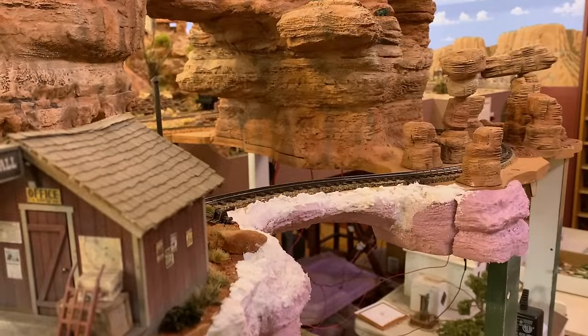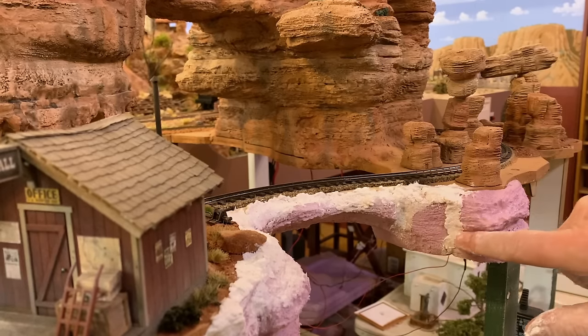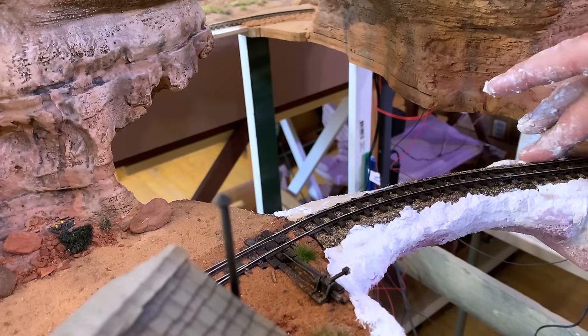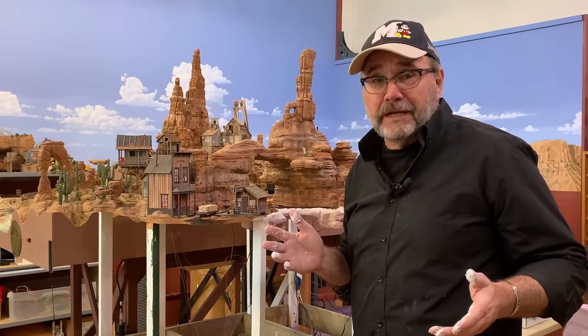I'm using it to fill in the gap here between these two pieces of foam — just kind of push it back in there and then feather it out. Don't want to forget the back side of the arch too. Now it's time for me to clean up and let all this dry overnight. Well, it's the next day. That Sculptimold has dried completely. But now I want to finish out some of the rock work down below it, using the same materials and the same techniques that I used to make the arch.